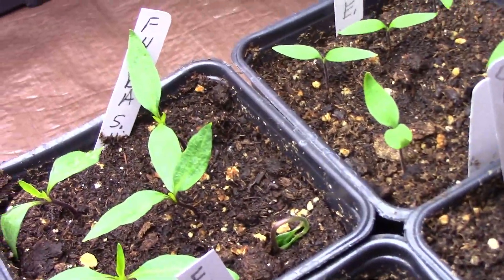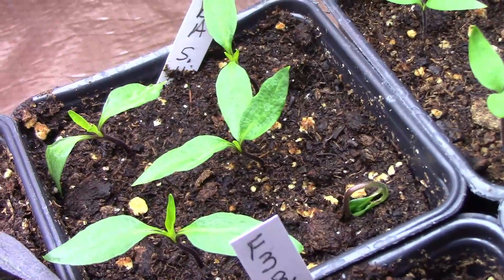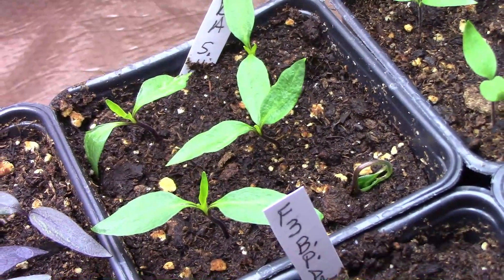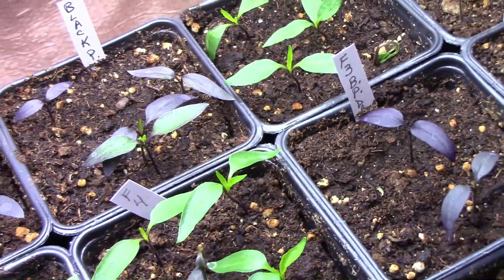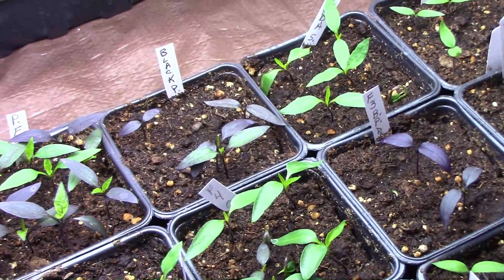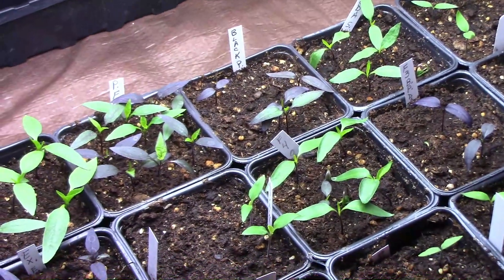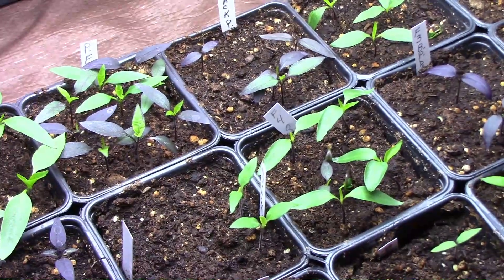I saved seeds from two peppers, and here are the seedlings from the other pepper. We might as well take a quick look at some of the other seedlings from my other pepper projects. As you can see, I've got enough to keep me busy this year. If you're just now finding this channel and you haven't subscribed yet, please subscribe. We'll see you next time.